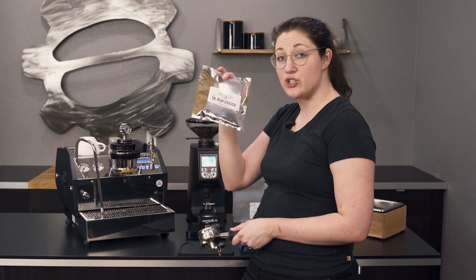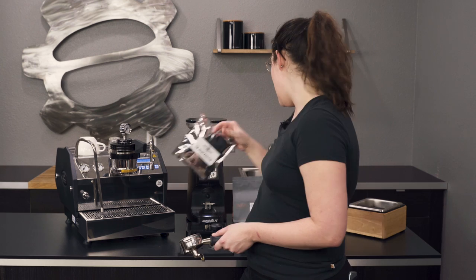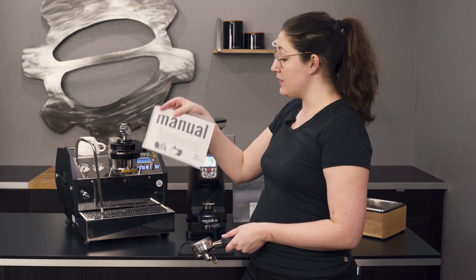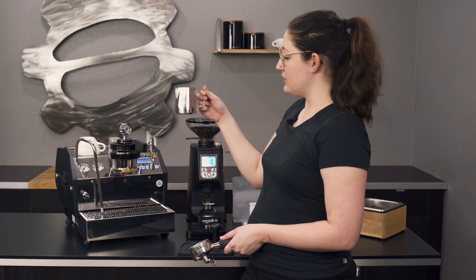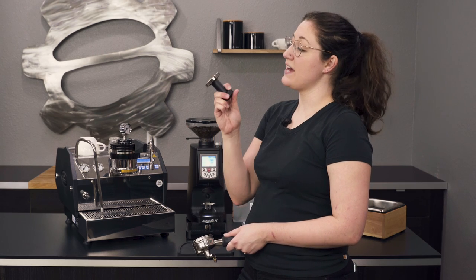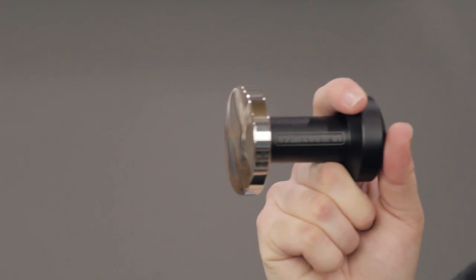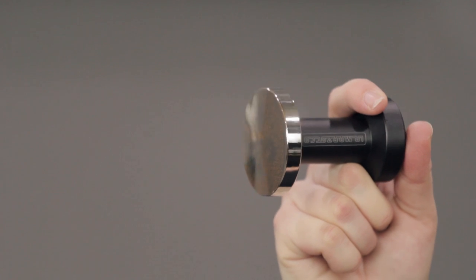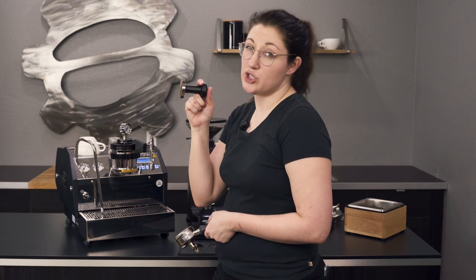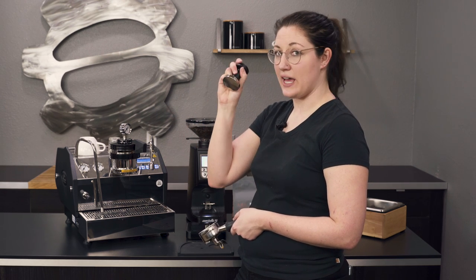It comes with a water test kit so you can make sure you're feeding this machine proper water — it has a stainless steel boiler so it's super important that you check that. It also comes with cleaning supplies and their own branded user manual. There's a beautiful steaming pitcher, which is a nice touch. And a convex tamper — it's got a little bit of a curve to it, not flat. La Marzocco says this gives a little bit more surface area for your shot for better quality. It's a nice little metal tamper, really heavy.